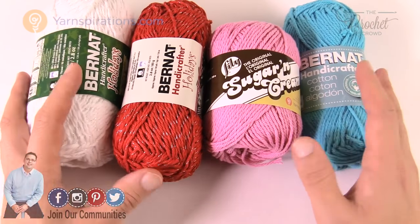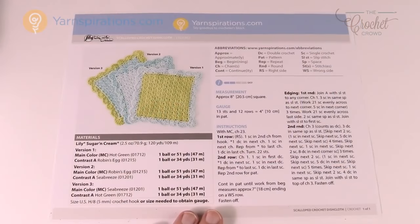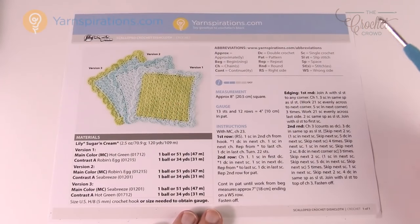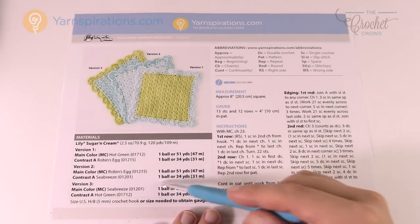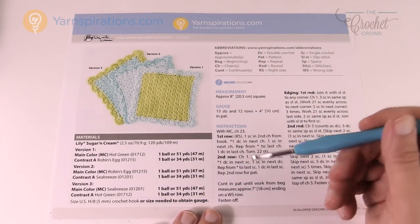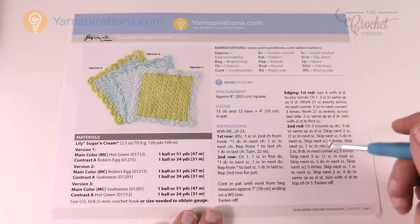So let's begin and start looking at the pattern more carefully. This pattern is just a one-page one that's considered easy, and you can see the different color options in the instructions. We're using a 5 mm size H crochet hook today.